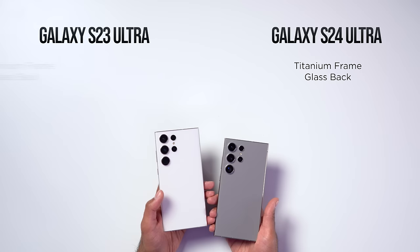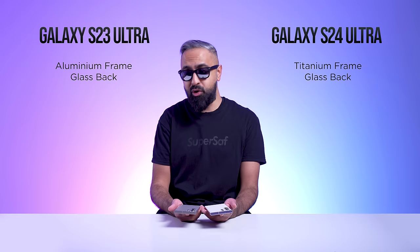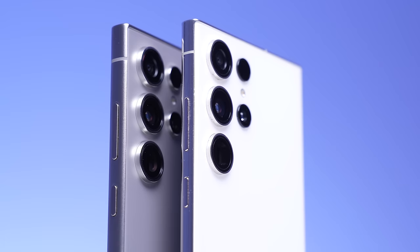Firstly, we've got a titanium frame on the S24 Ultra compared to the armor aluminum frame on the S23 Ultra. This is supposed to be more durable. It also has a matte finish, which I do prefer to the glossy finish of the S23 Ultra.